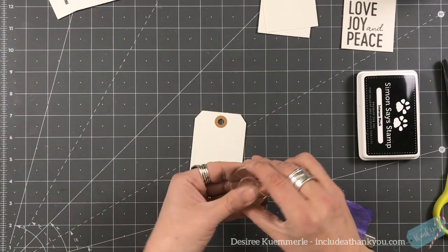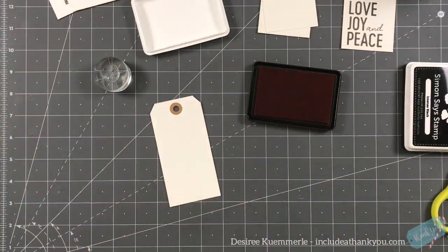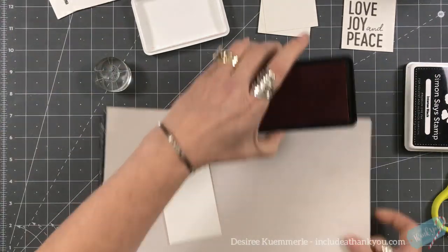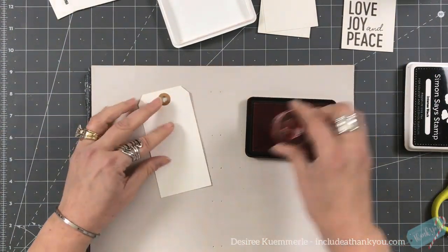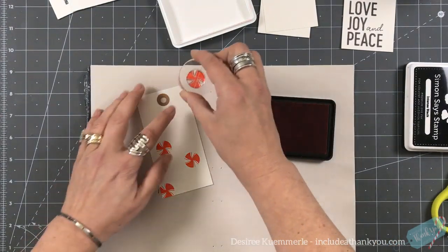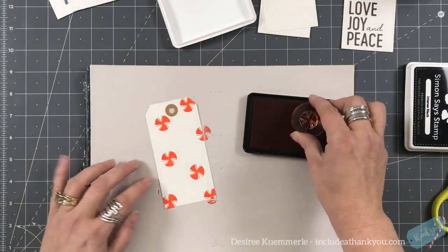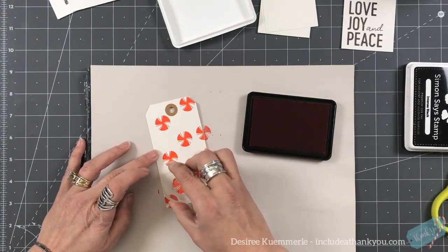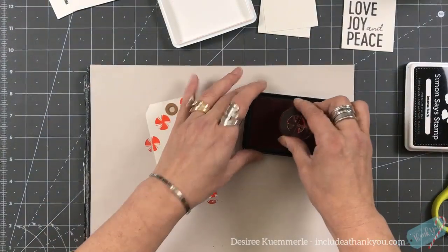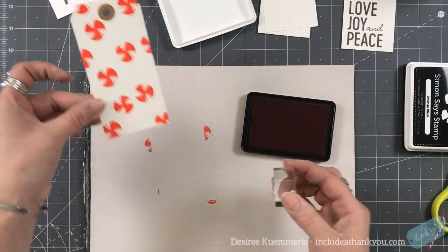One of these stamps is this adorable peppermint. I'm going to prime it and then grab my Gina K Red Velvet ink and stamp all over the tag. Some of it's going to go off the edge, but just to create a background of all of these peppermints. I'm loving that acrylic block - I actually got that from scrapbook.com. It's a nice circle and it's really thick, so it's really nice.